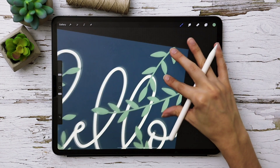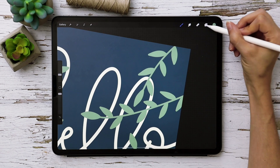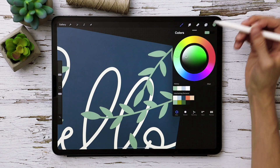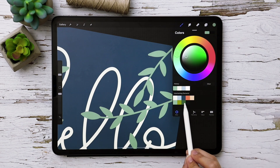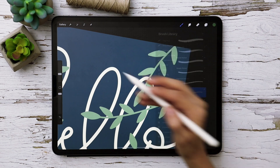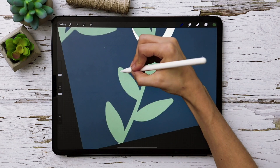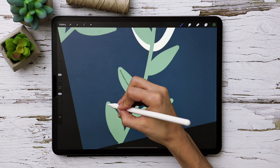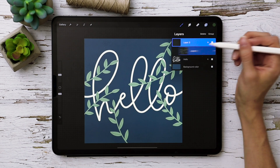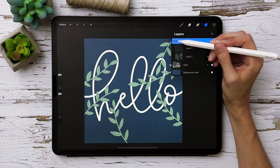Next we'll add small details to the leaves to make them a bit more interesting. I'll create a new layer, grab my darker green — the last one on the end — switch to the Monomarker brush at 10% size, and draw simple lines into the leaves. Then I'll group these two layers together by sliding each to the right, selecting both, hitting Group, and labeling this group 'green leaves.'